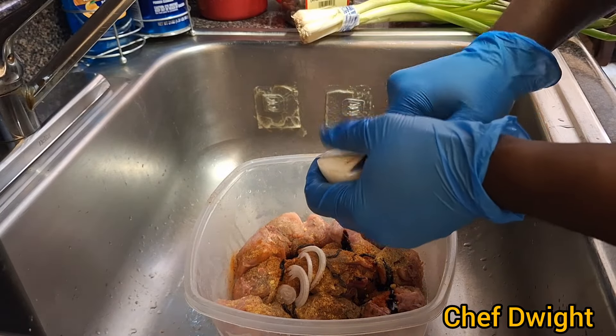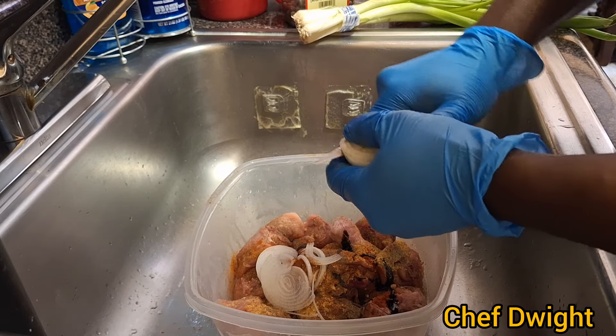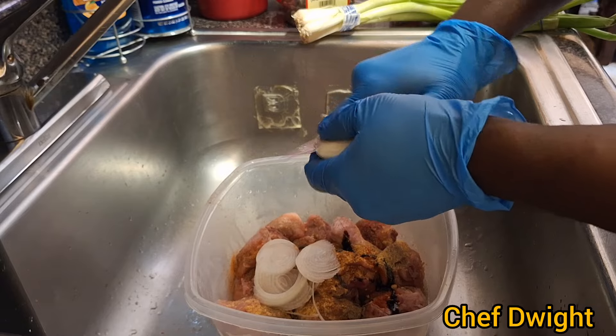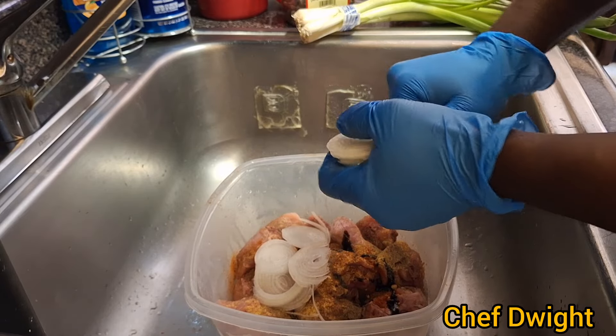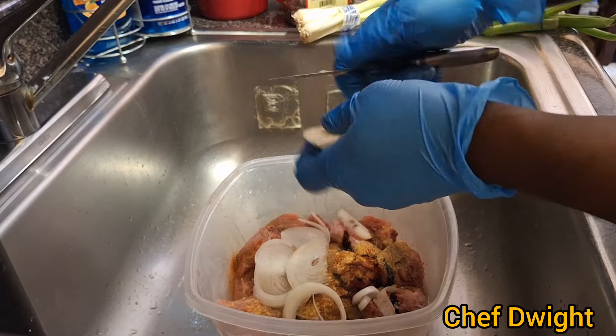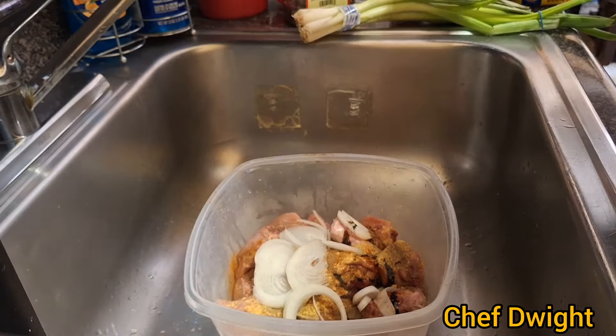And these are called the herbs — the herbs of the seasoning process.